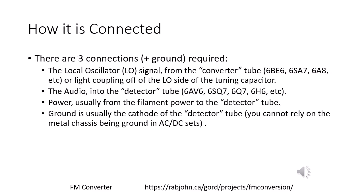There are three connections required between the converter board and the host radio. The local oscillator signal comes from the converter tube — or in fact from the local oscillator variable capacitor. The audio goes into the detector tube, and power is usually taken from the detector tube filament circuit as well.